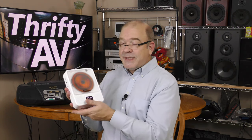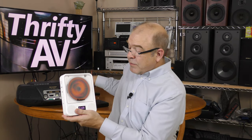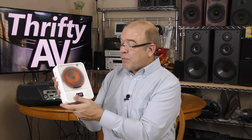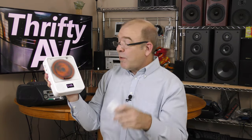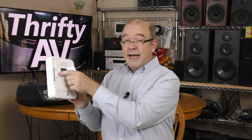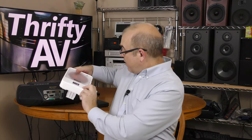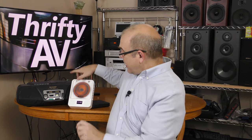I found that it kind of fits a niche between a full-size boombox and your typical portable. Of course it's bigger than a typical portable, but it has built-in speakers and a remote, so that makes this more of a small jam box. It also has a mounting bracket on the back and a little flip stand where I can just set it down on the table.